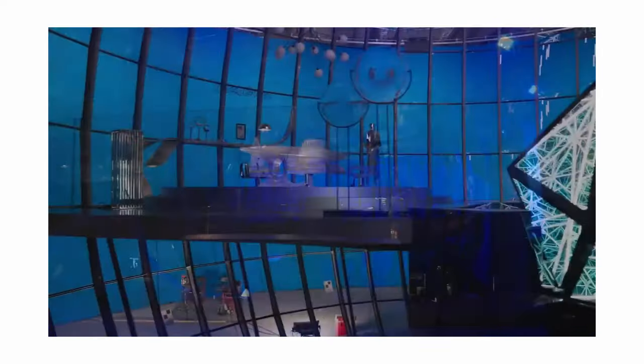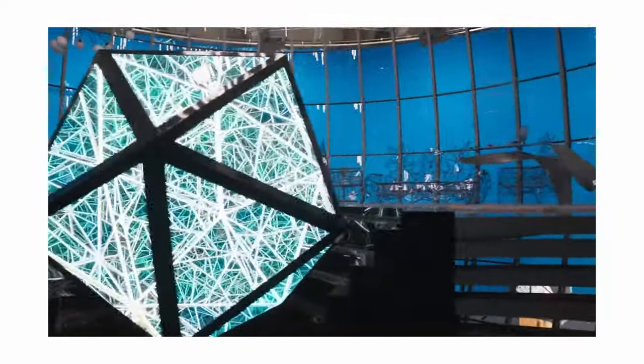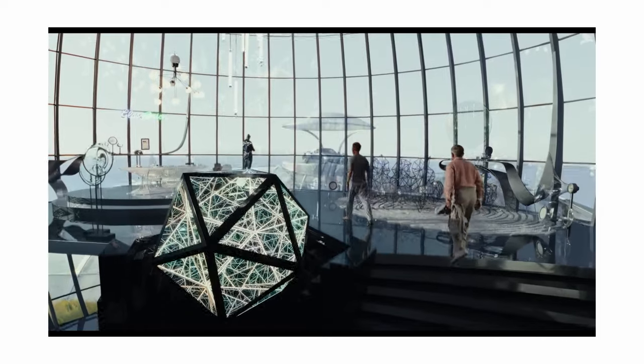Parts of the atrium and the glass onion itself were built in the UK, assembled there, taken apart, and all shipped to Belgrade where they set it up on stage. This is what you have big budgets for. That's pretty much it — if you want to see more videos like this, subscribe. Bye.